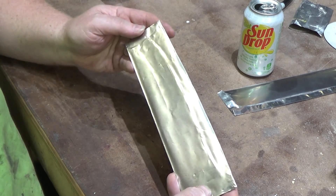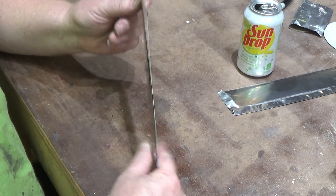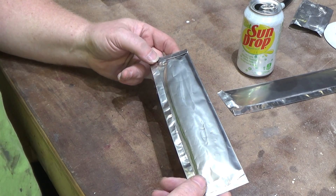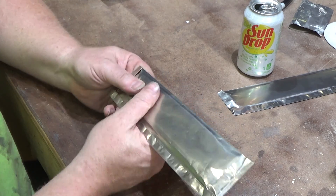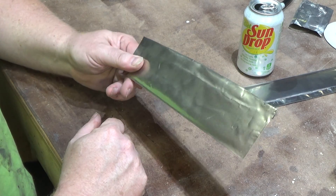That is a finished pouch for heat treating AEBL in this instance. If you have any questions, let me know and I'll be happy to answer them. If you've got a better way of doing it, I would love to see that also. There are multiple ways to skin a cat and I'm always willing to learn a new technique. Thank you.